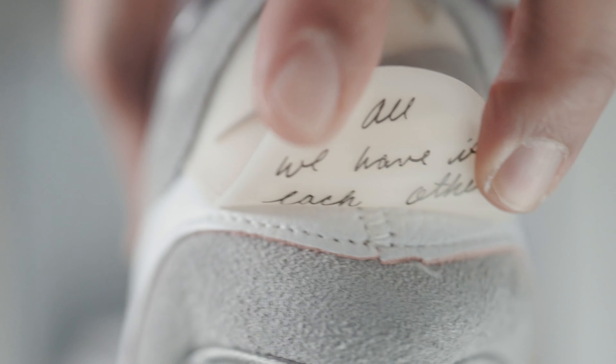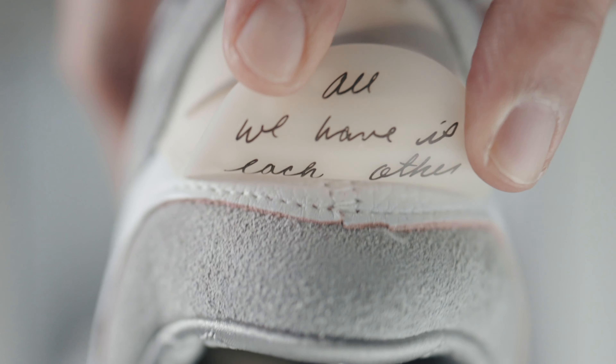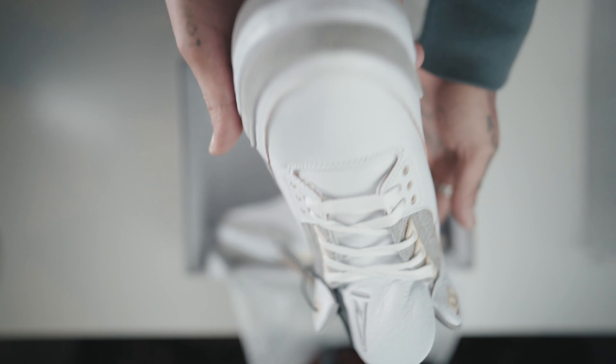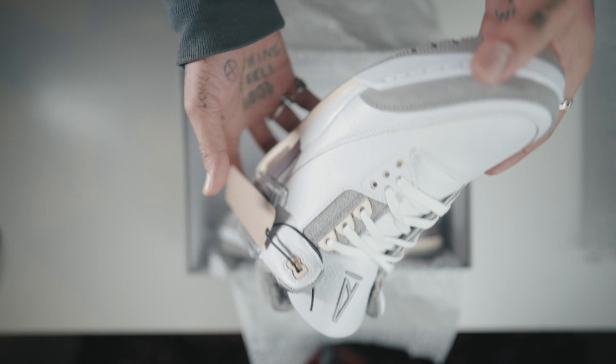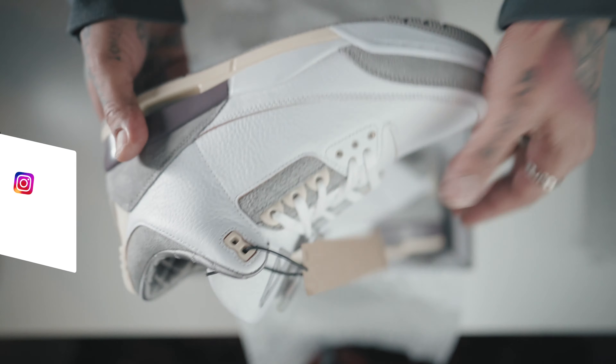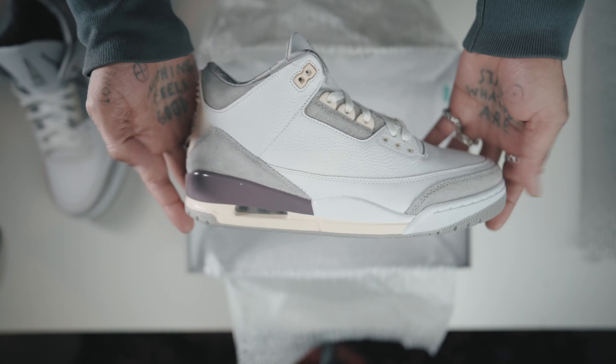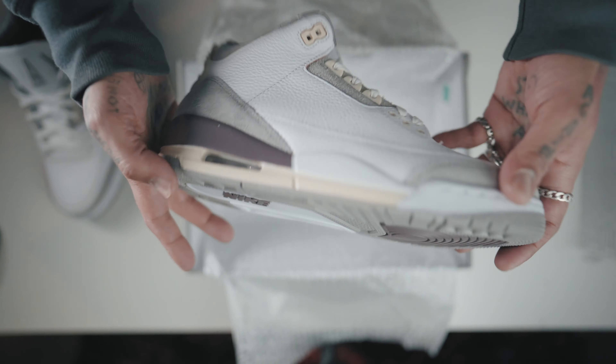The A Ma Maniére Air Jordan 3 features a combination of white tumbled leather, gray suede, and other premium materials. Both shoes feature a different logo on the tongue — the right shoe features an embroidered Jumpman logo and the left shoe features an embroidered A Ma Maniére logo. It also comes with quilted lining, a yellowed midsole, and eyelets giving it that vintage aesthetic we all love.